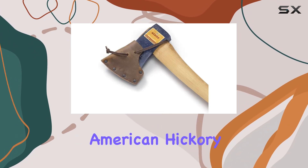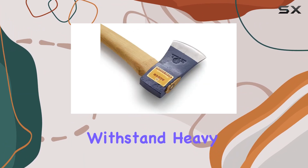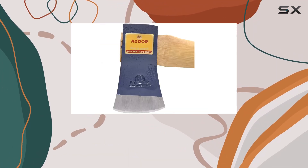The handle material, American Hickory, is known for its strength and resilience, ensuring that the axe can withstand heavy use. The combination of the Hickory Handle and the hand-forged head delivers a powerful and reliable cutting tool.